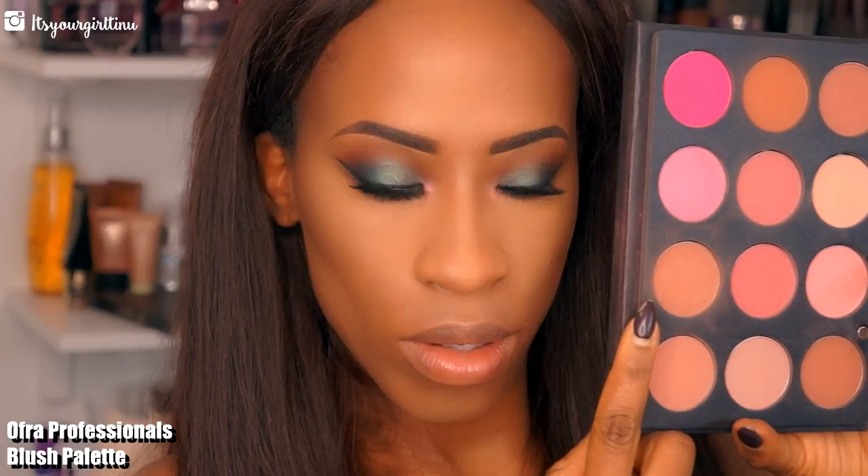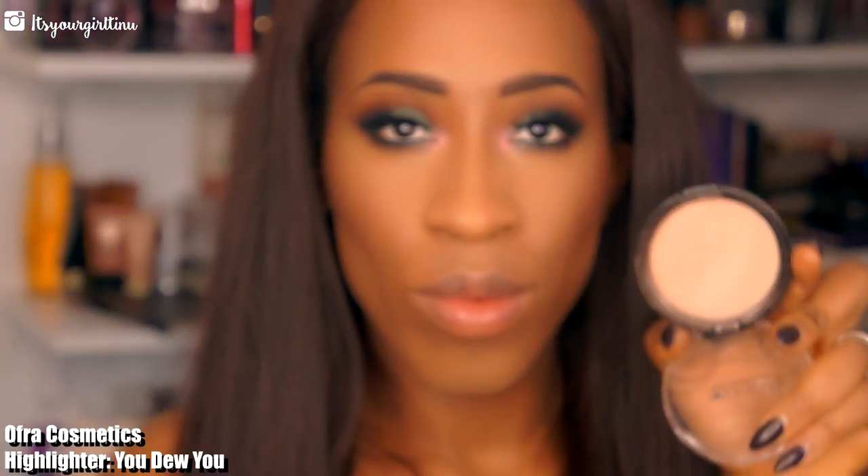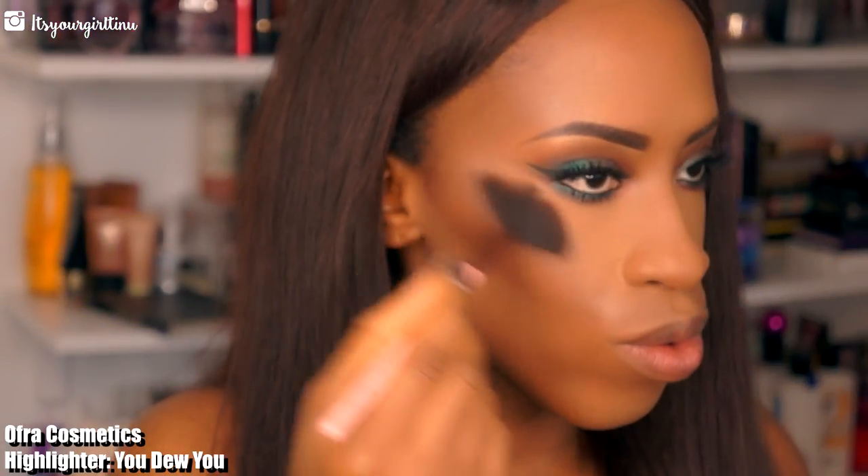Then I'm going into my Ofra Professional Blush Palette, picking a mauve-toned blush and applying that on the cheek — because we have a lot going on the eyes, I really don't want it to be too much. For my highlighter I'm going with Ofra Cosmetics' You Do You highlighter, applying that to the highlight points of my face. I already applied the Pear Hydrating Mist on my face behind camera.